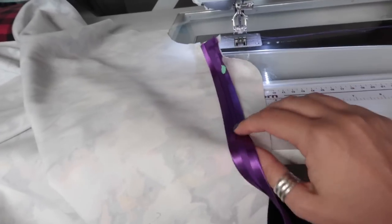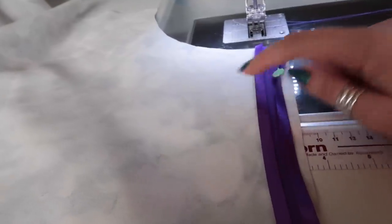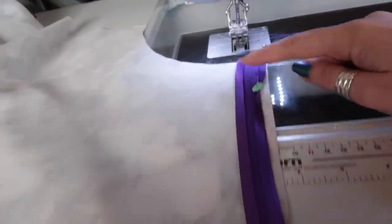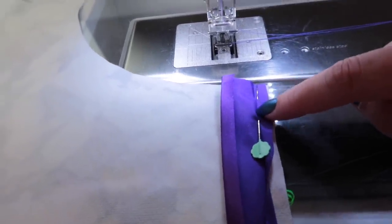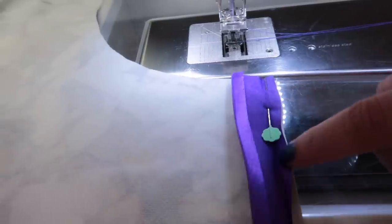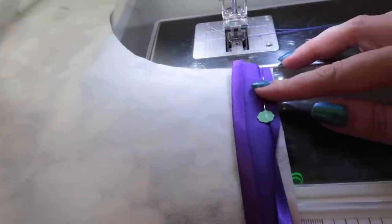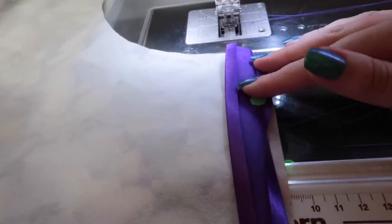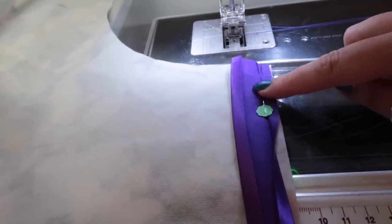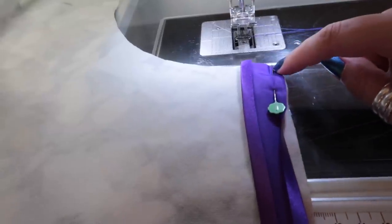The very first thing you want to do is pin the right side of the bias binding — the side with no raw edges visible — to the wrong side of the edge you want to bind, making sure the raw edges are meeting. Some people like to press the fold flat first, and some like to pin the entire way down, but personally I just pin the beginning to make sure everything lines up.